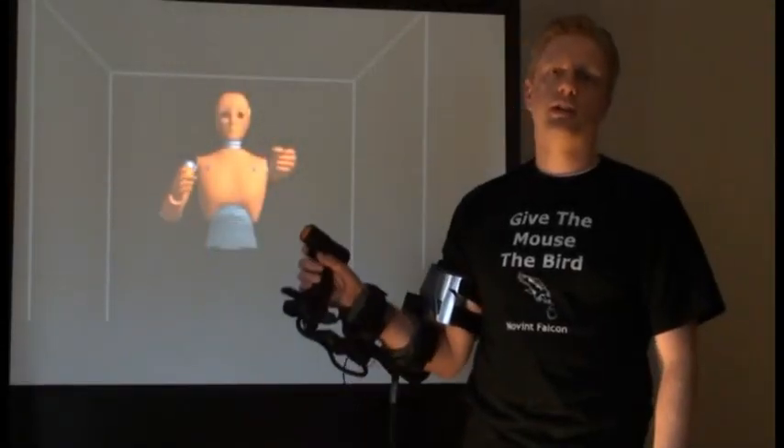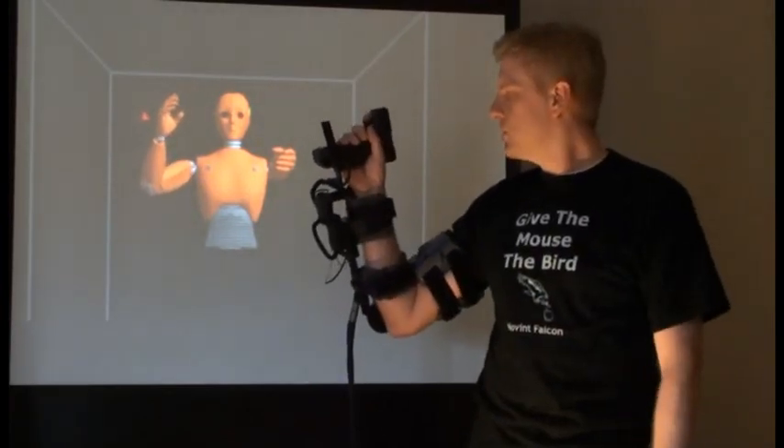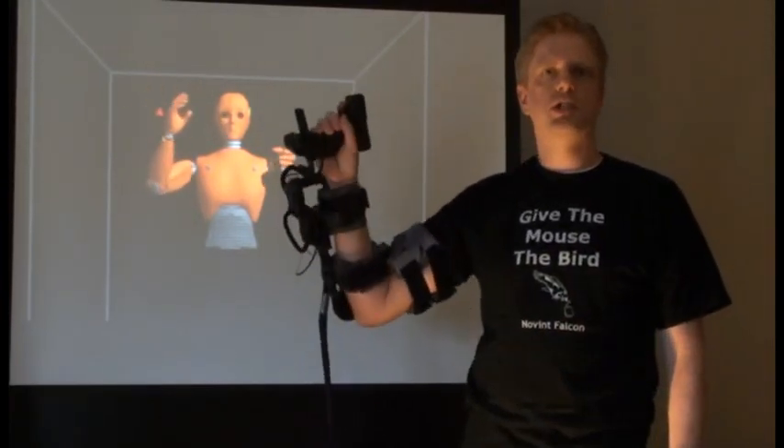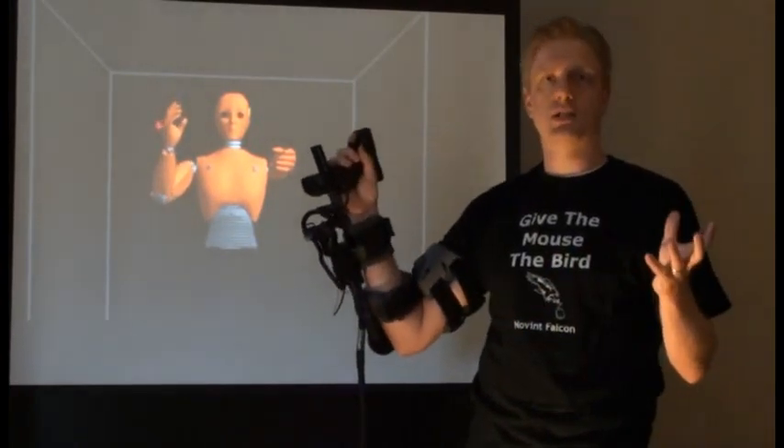Hey, this is Tom Lucien, and I'm showing an early prototype of the Novent Zeo. What this does is lets you keep track of your arm's position in a computer game, and it actually gives you forces — so it adds a sense of touch to motion control.